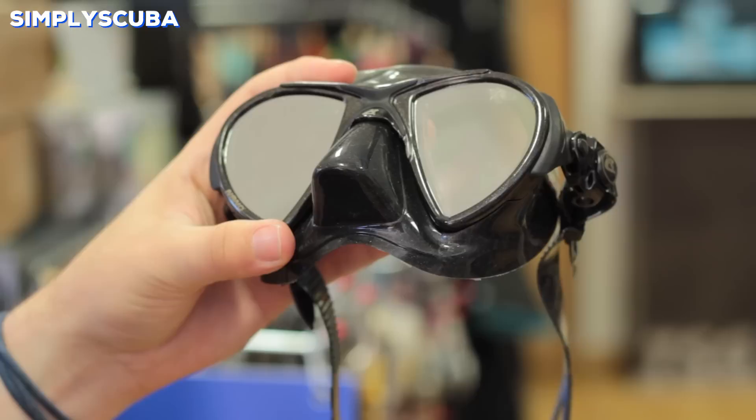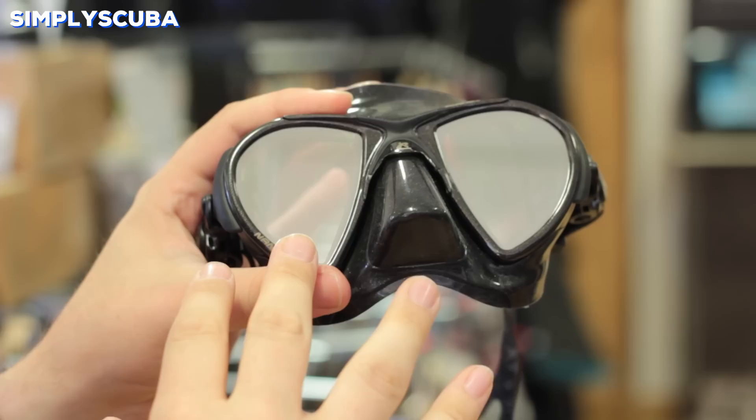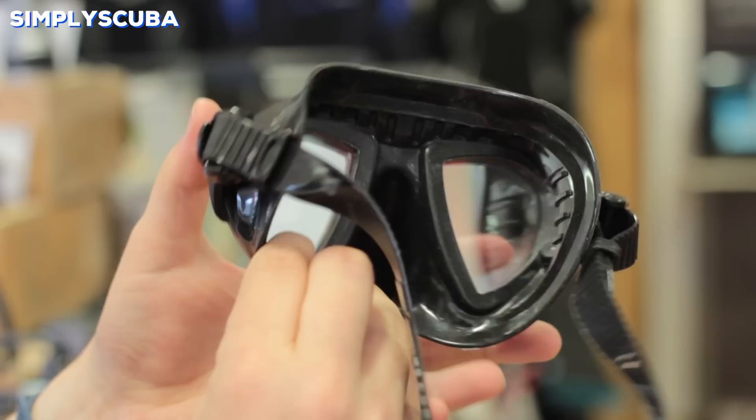Tinted lenses. Tinted lenses or mirrored lenses like this mask here prevent certain wavelengths of light from getting into the mask. Mirrored lenses like this are great for when you spend a lot of time on the surface in bright sunlight, as they act a bit like sunglasses by cutting out UV rays.